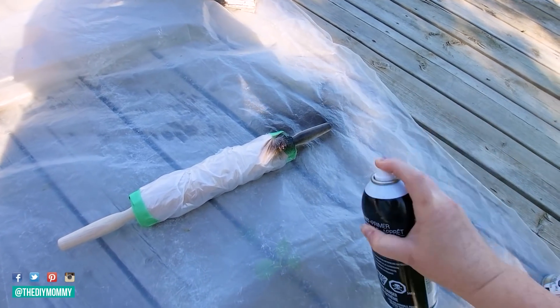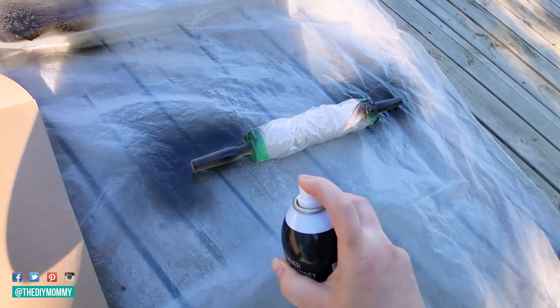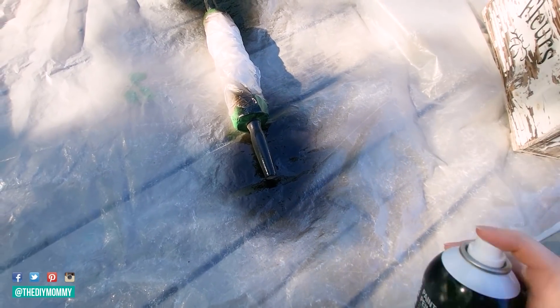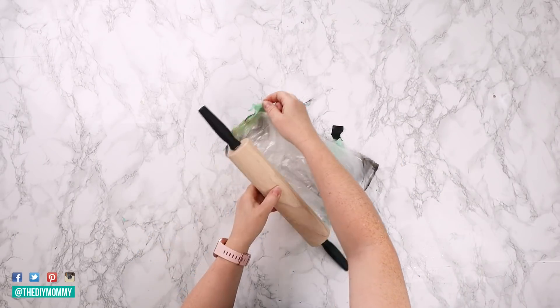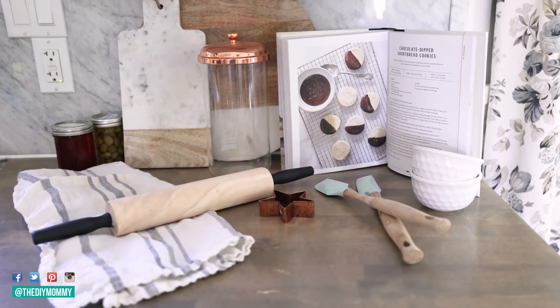Matte black has more of that modern farmhouse look as opposed to gloss black, so if you can find a matte black spray paint, use that. For all of these DIYs, I'm trying to use what I already have on hand to keep things budget friendly. When you're working with spray paint, remember it's always better to do several thin coats than one or two thick coats — it's going to give you a better finish. Once I did a few thin coats on the handles, I removed the painter's tape and plastic. I styled it inspired by the Hearth and Hand photo styling and I think this turned out fantastically.